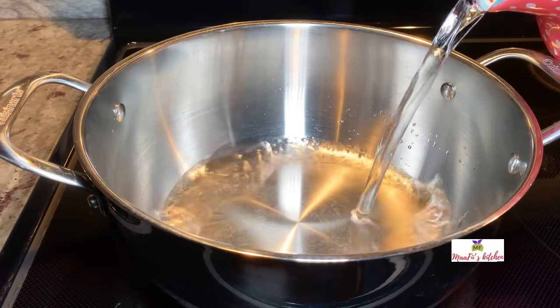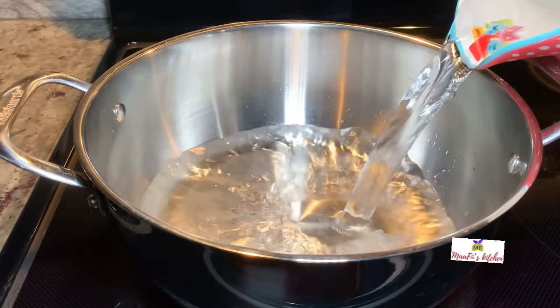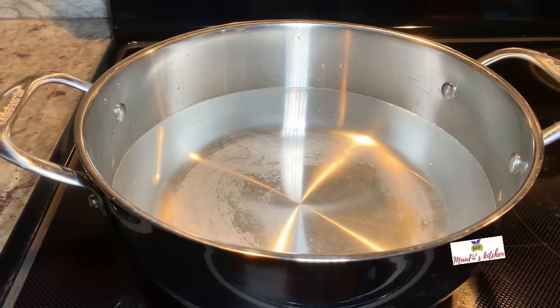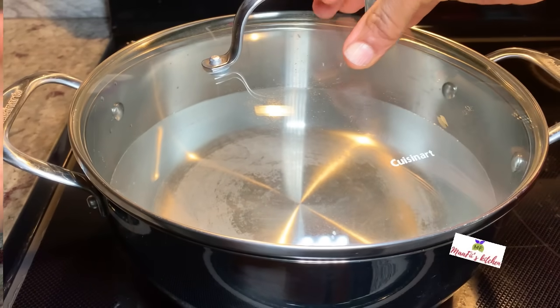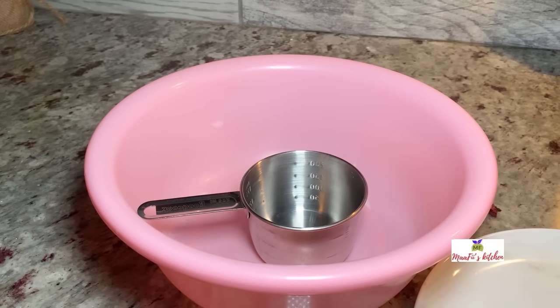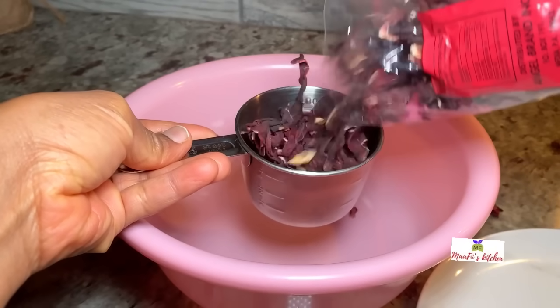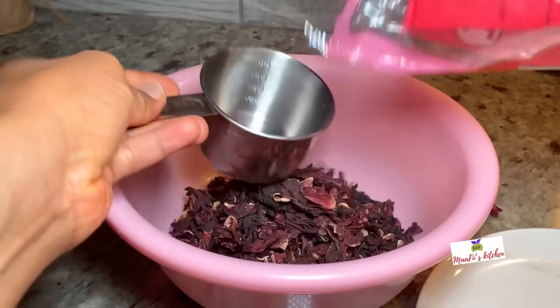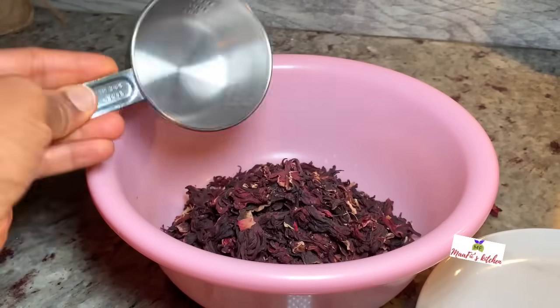Today's recipe in the video — I'm going to share how I make or prep my sobo, or hibiscus juice. I'll begin by prepping my boil water; I've added some water to the heat and I'm going to allow it to boil. Whilst waiting, I'm going to wash my hibiscus flowers, or sobo flowers.